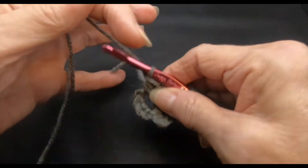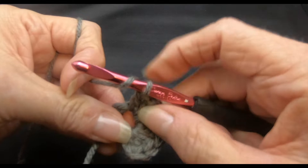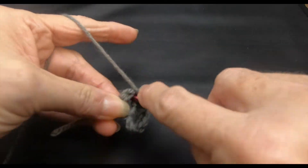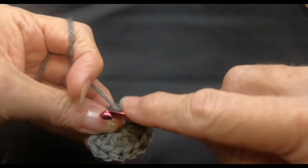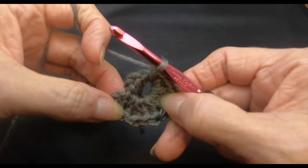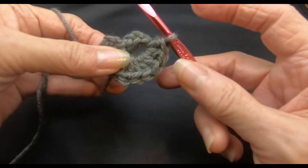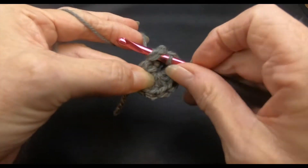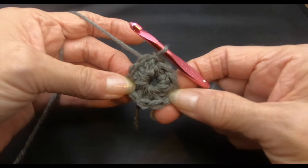I won't be showing you every stitch of every row — it makes for a very long video. I'm going to be using 2 colors in this hat today. If you prefer to use 1, that's absolutely fine. So we're working our 10 double crochets into the loop we created. We always start with the chain and we always end with a slip stitch to join. There's our first 10 stitches.